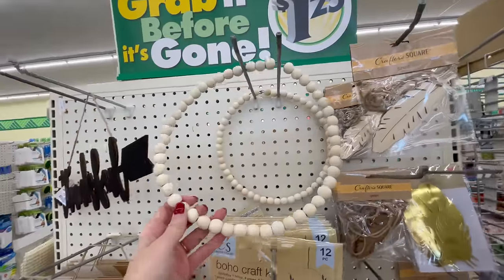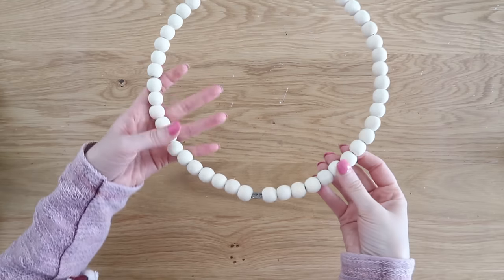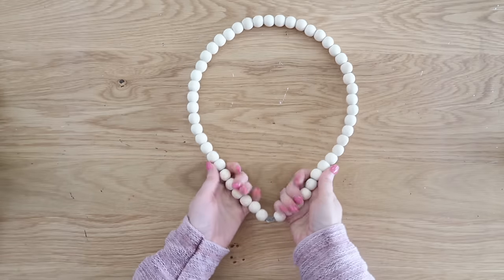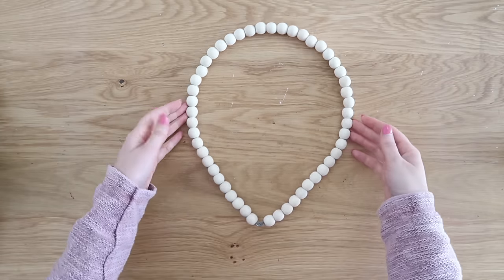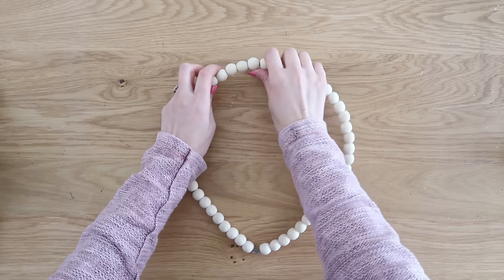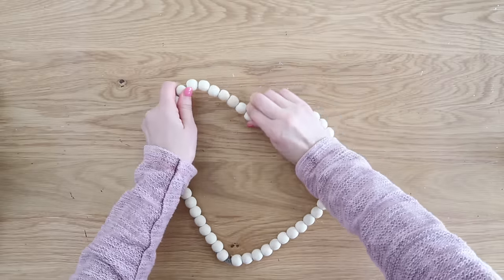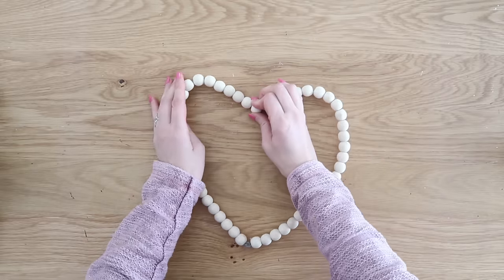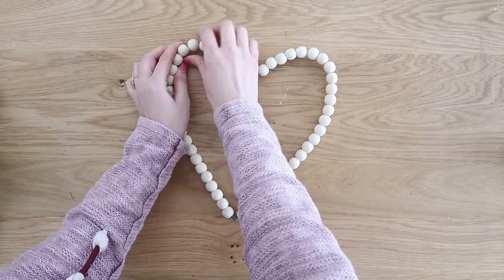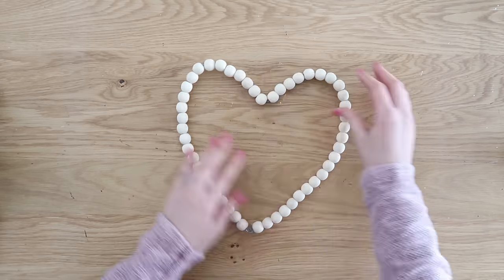I pretty much jumped up and down when I found these wood bead wreaths at Dollar Tree, but if you can't find them there, hit the craft store or I'll link them down in the description box below — definitely cheapest at Dollar Tree though. We're going to turn this one into a heart. At the connection point we're going to make that into a point, and then going straight up from there, we're going to bend the top down into a point and kind of round out the edges on each side to make that heart shape, so quick and easy. Just do some little adjustments here and there so it lays flat.